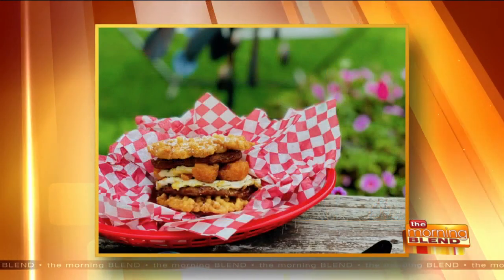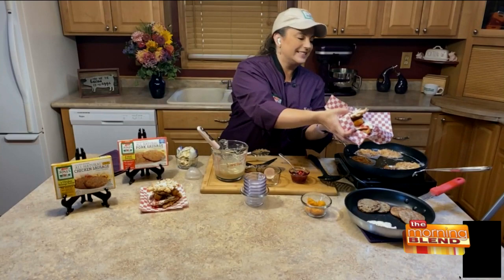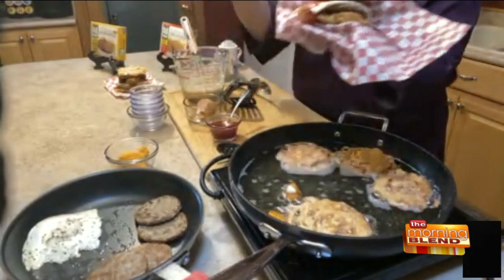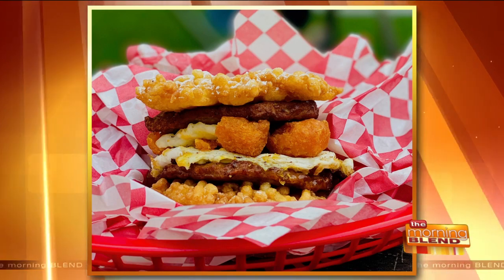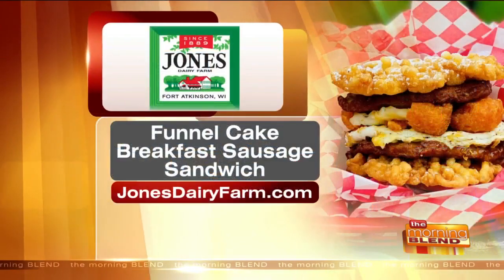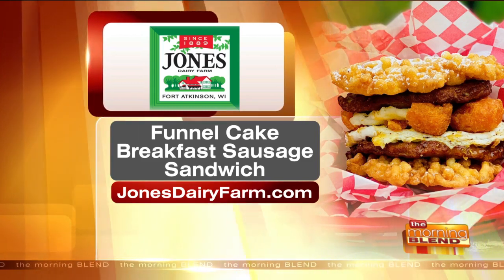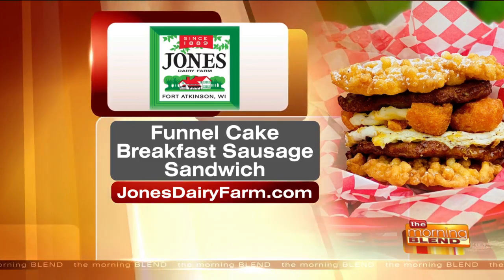Kate, will you take a bite? I just want to experience it through you! Here's what it's going to look like — I'll hold it here so everybody can see. Super, super delicious. You get the little bit of sweet, you get the savory from the sausage, you get the egg. I promise when I come back to the studio I will make these for you guys since we missed the fair. Here's the information for Jones — their funnel cake breakfast sausage sandwich. JonesDairyFarm.com is the product locator and the recipes as well for this delicious fair morning food.